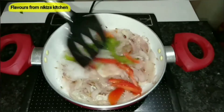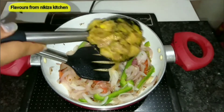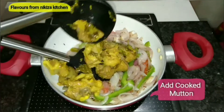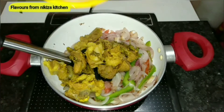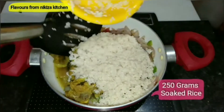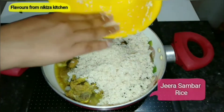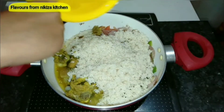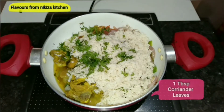Once done, add half a green bell pepper or capsicum, followed by half a tomato sliced, and sauté for about 30 to 40 seconds. Then add the cooked mutton pieces. The mutton has nicely cooked — you'll notice it looks superb. Also add 250 grams of soaked rice; here I'm using jeera samba rice.